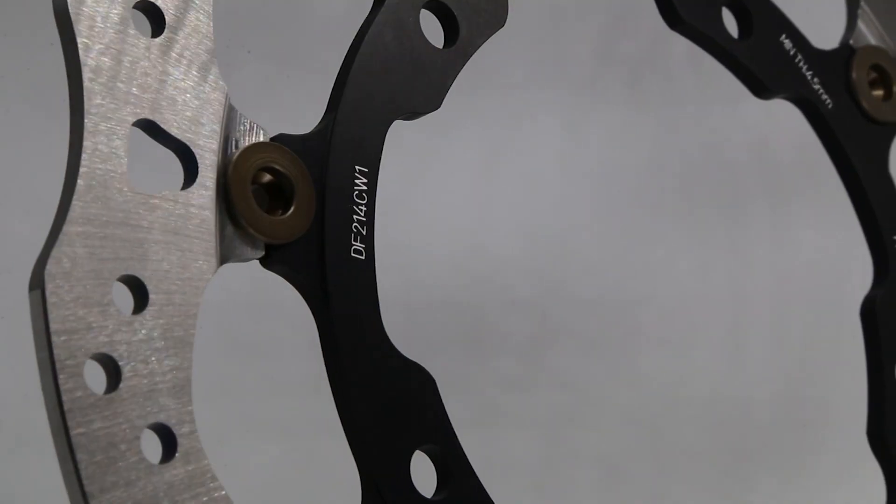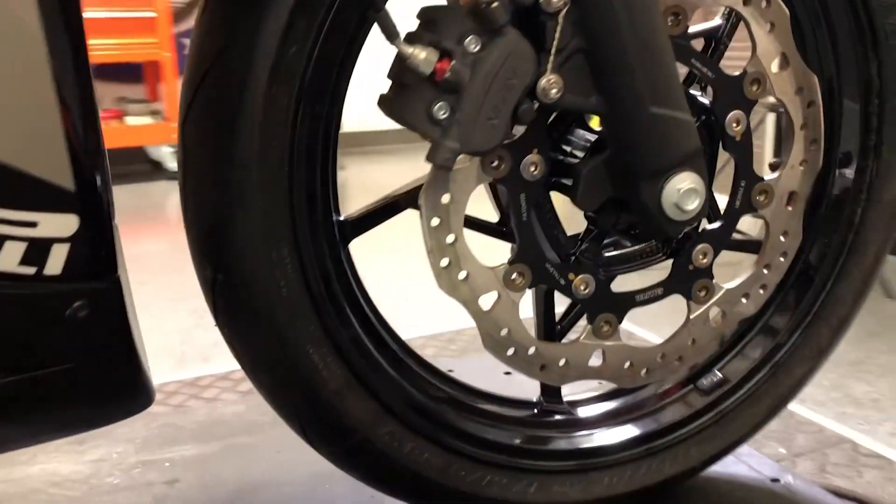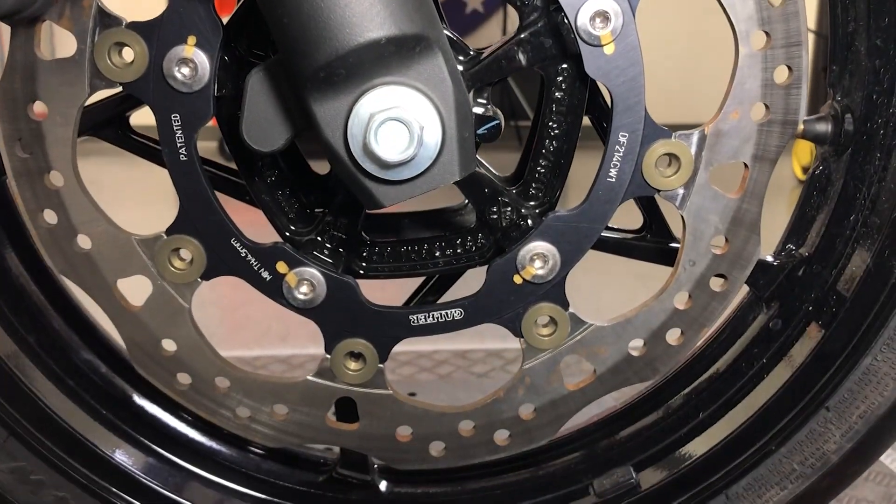This kit will come with our World Superbike race rotor for the Ninja 400. This rotor is one of the most aggressive rotors we offer for this bike, and it has a drastic increase over the stock rotor that comes on the bike.